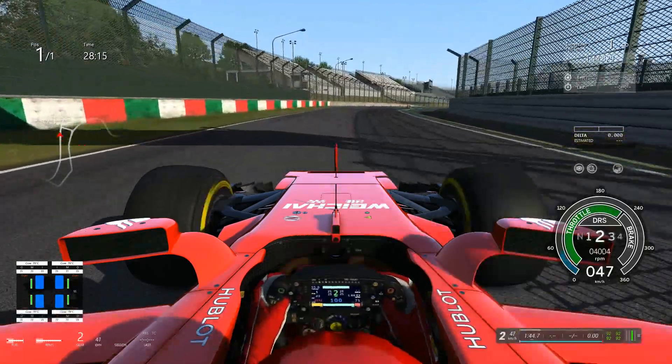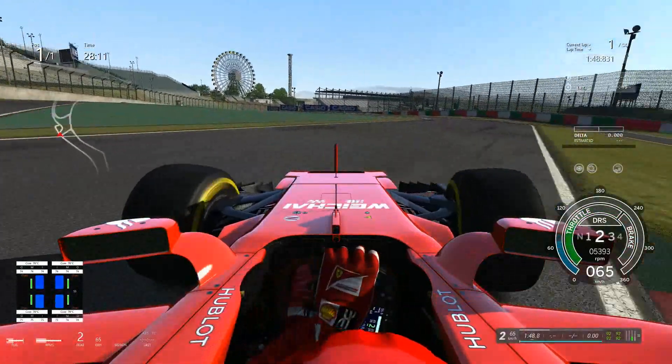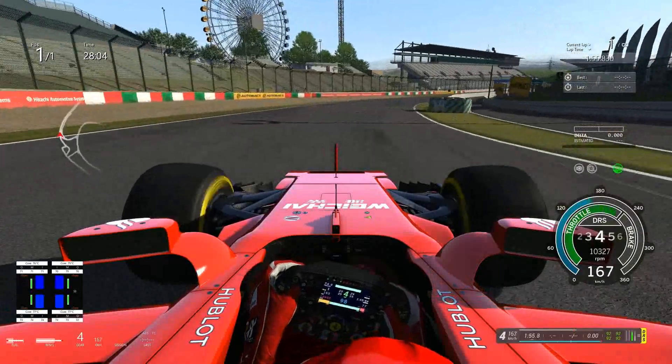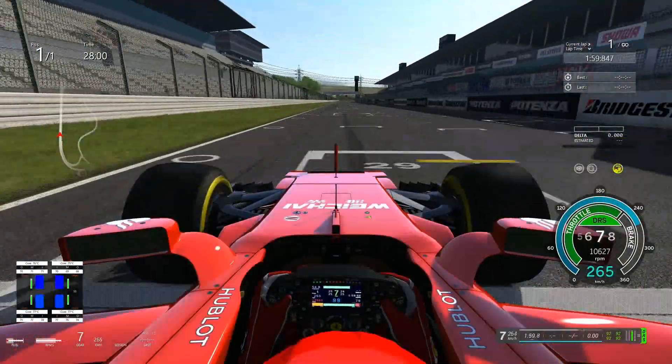We start off with fairly cold tires, so we're going to have to take this a bit easy to see what's up. It's a very very nice car. I have the steering set at 210 degrees of rotation, which gives me really nice tight steering. I find myself to be a better driver like that.